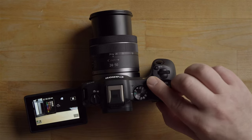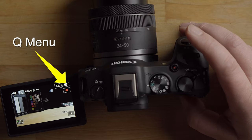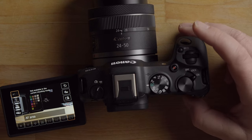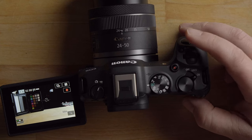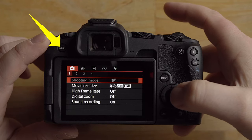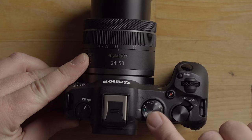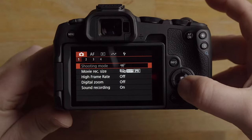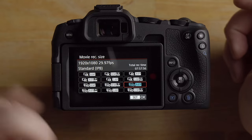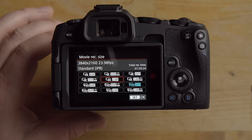Hitting the record button starts recording video even in photo mode. Switching to video mode changes the camera's interface. Press the Q button in the center of the back to bring up video options, including an on-screen record button. Going into the main menu while in auto mode shows limited options. Under 'Record File Size' you can change your recording options — you have 60p and various other formats available.